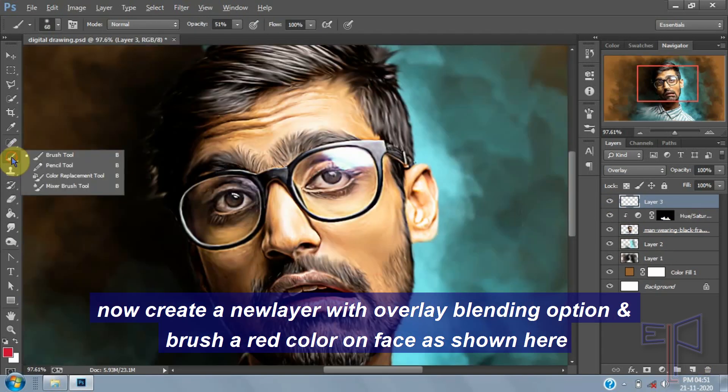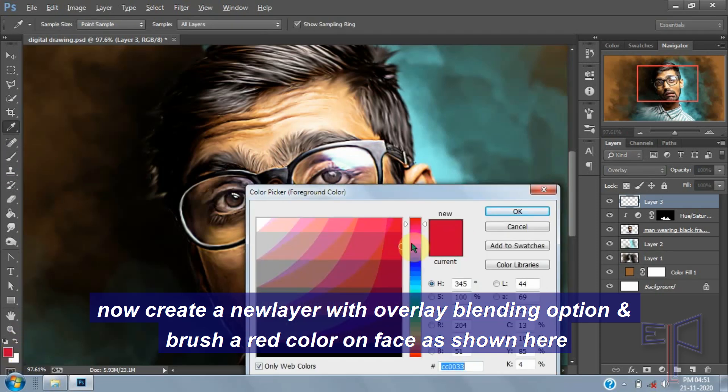Create a new layer with overlay blending option and brush a red color on the page as shown here.